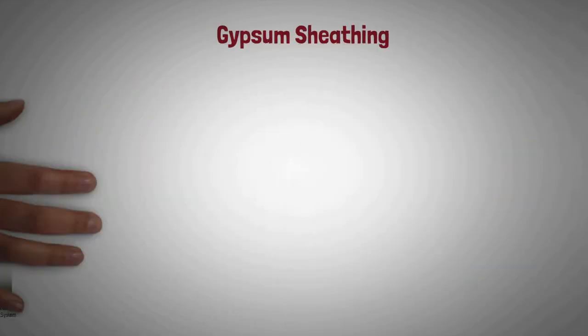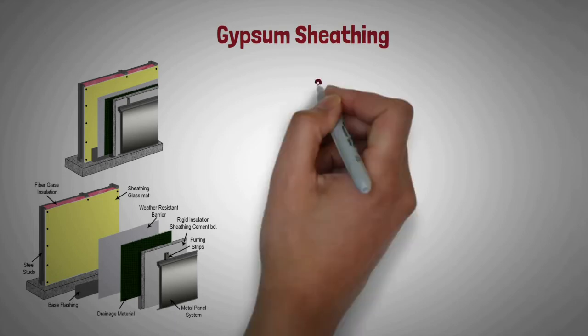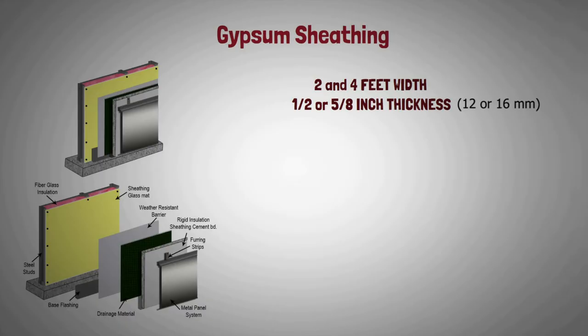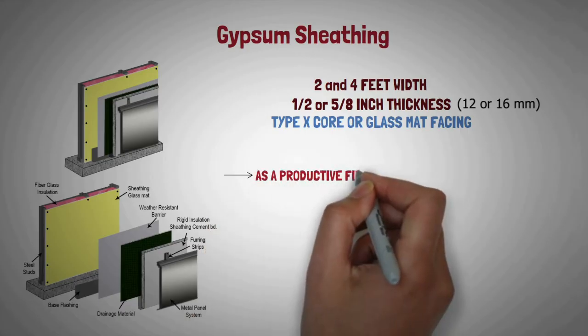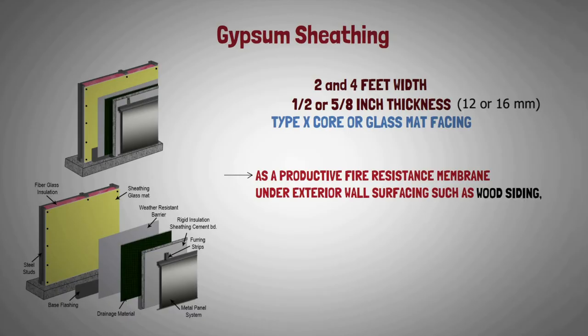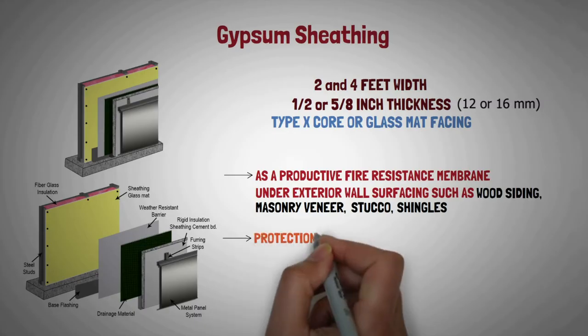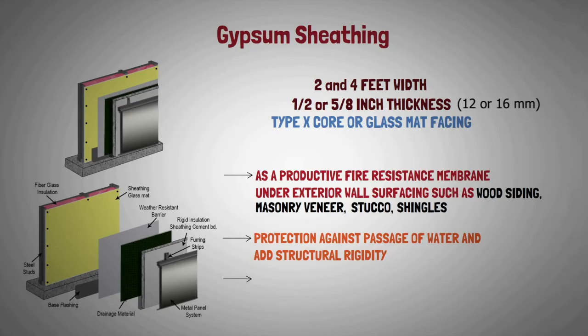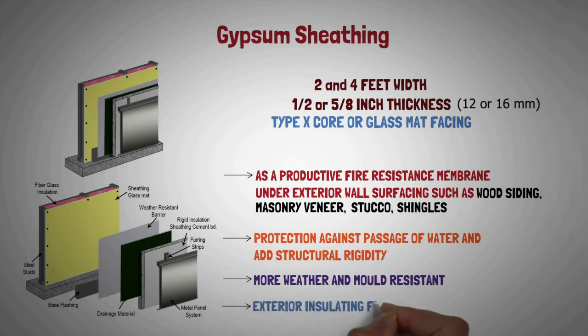Gypsum sheathing: It is available in two feet and four feet widths, and one half or five-eighths inch thickness. It is also available with type X core and glass mat facing. It is used as a protective fire resistant membrane under exterior wall surfacing materials such as wood siding, masonry veneer, stucco, and shingles. It also provides protection against passage of water and adds structural rigidity to the framing system. This product is more weather and mold resistant than paper faced gypsum sheathing, and is often used as a substrate for exterior insulating finishing systems.